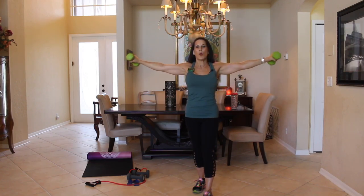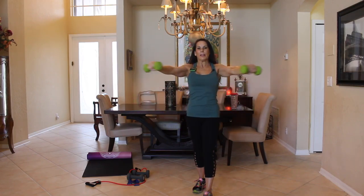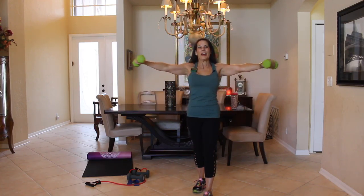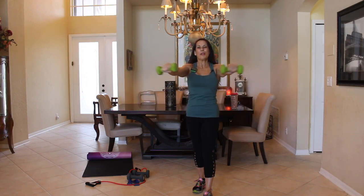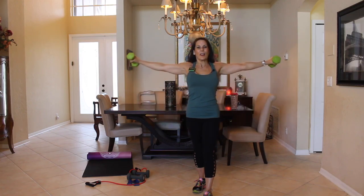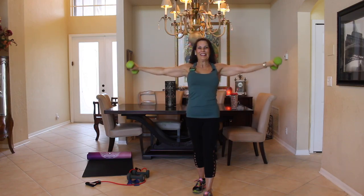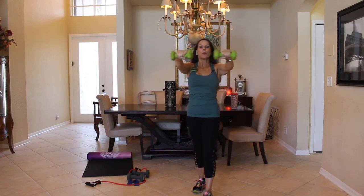Two — whenever you bring those weights over your head you are engaging your core. You can see how I'm lowering slowly — I'm in control of the weights, the weights are not in control of me. Five, six — keep it going, starting to feel them. Seven — usually by eight it starts to get hard to get them over your head. Eight, beautiful, don't stop. Nine, and last one here. You might want to start with one pound or three pounds, whatever works for you.